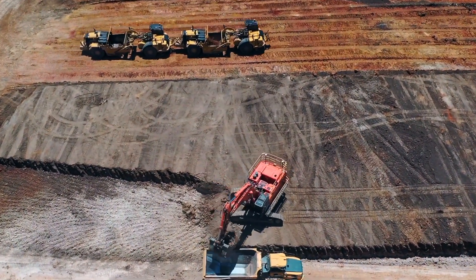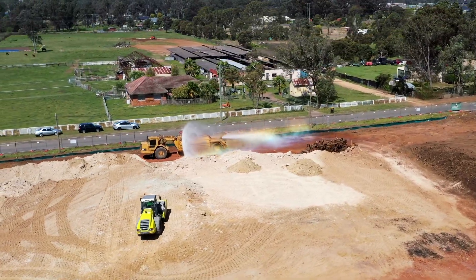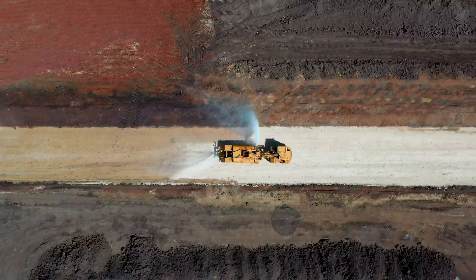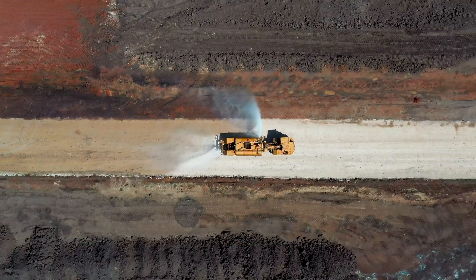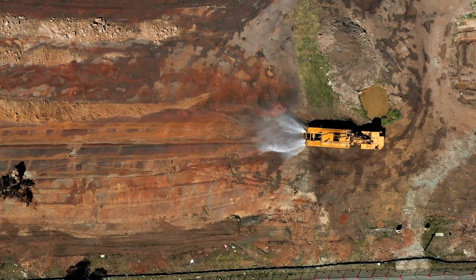Last but not least we have a special water cart scraper. These machines used to be normal scrapers but have been turned into water carts for much larger jobs. The water cart scraper is used to spray water on the job to help mix water and dust with dry dirt to get the perfect consistency.